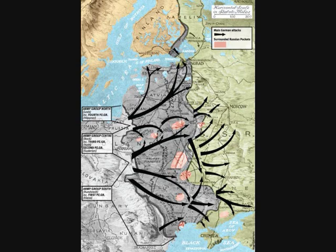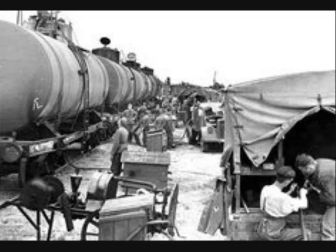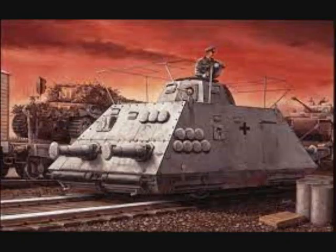In the war against the Soviet Union, the rearguard railway lines became vitally important as supply lines for the combat troops. To defend them against sabotage and the partisans, the German army ran armoured rail tanks and trains on these railway lines.